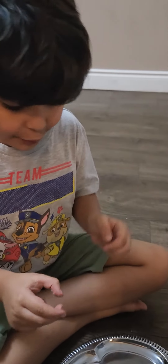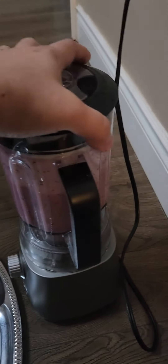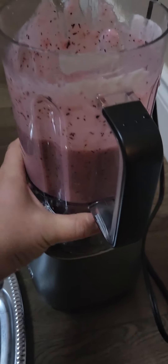We're gonna put it right in the glass today. So let's open it and put the green shake.